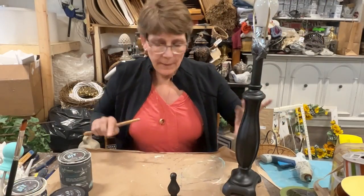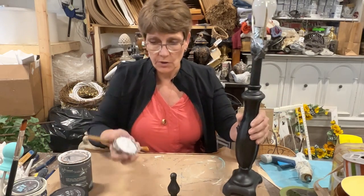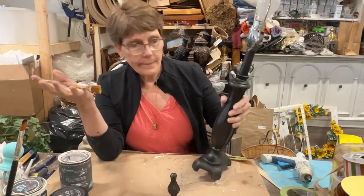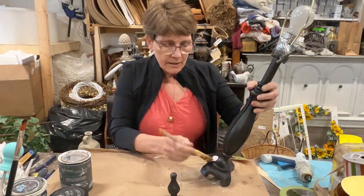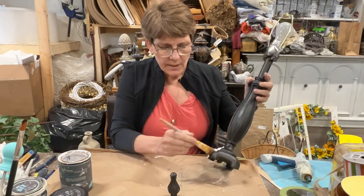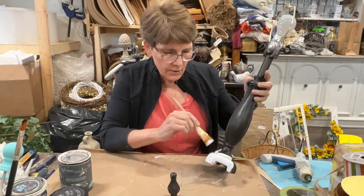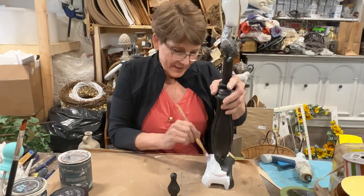Now that the black spray paint has dried, it's time to do our paint coatings on this one. I have Vintage Linen by DIY — a clay-based paint — and I'm going to cover this in white. Especially with white, this is going to take two coats. Everything else is also going to have two coats, and then we'll come back and start doing the finishing on all of these.